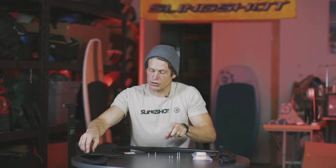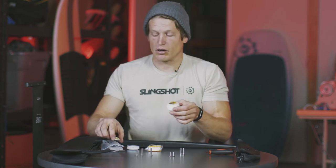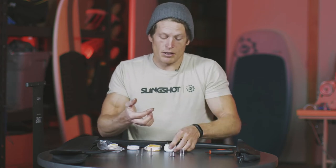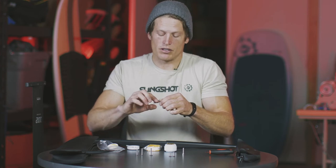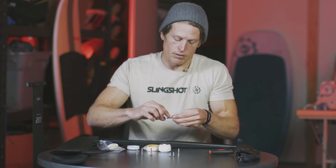Now that we've sorted our screws and know where they go, we want to prep them so they don't corrode or unintentionally come undone. Included in the kit is lanolin and Teflon tape. The Teflon tape is an anti-seize tape and the lanolin is anti-corrosion grease. You want to use this lanolin on any part that's going to come in contact with carbon, as there is some electrolysis between aluminum and carbon and we want to negate that by adding a barrier. Take a minute, dab a little on your finger, and coat all the bolts in one bulk batch so you don't need to do this for each bolt individually.